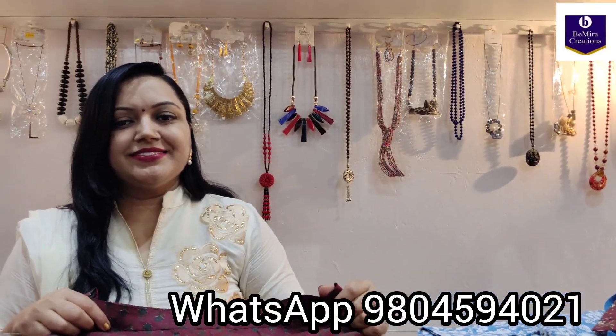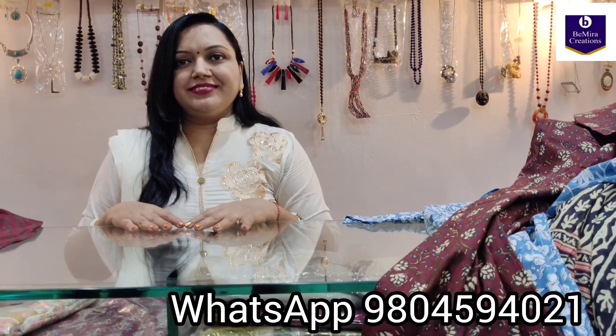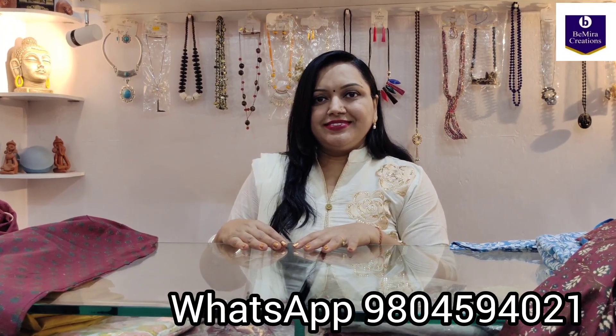If you want to book your pieces, you can contact the number given on the screen: 9804594021. Or you can text us on our Instagram and Facebook page — we will provide you with the links in the description box below. Thank you so much. Bimira Creations, Kolkata.